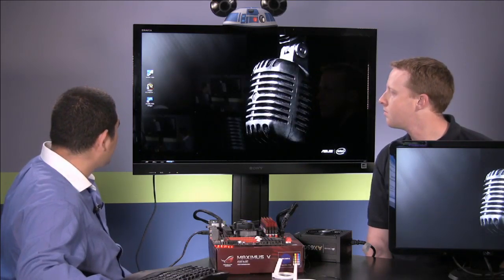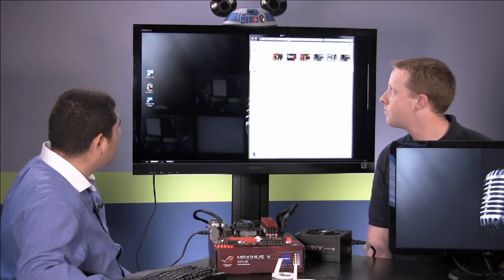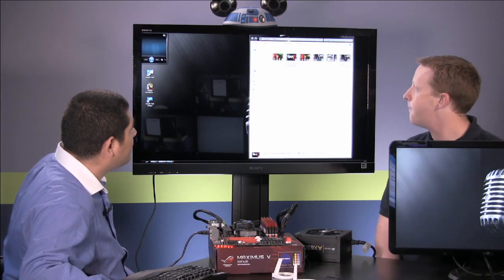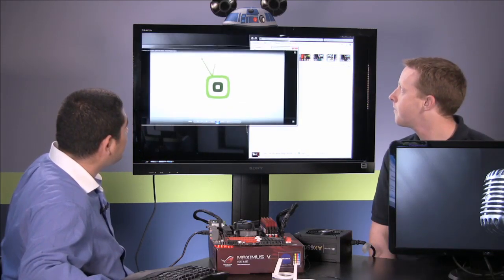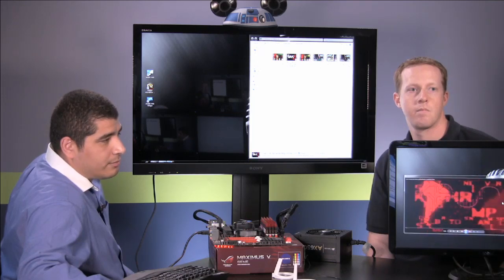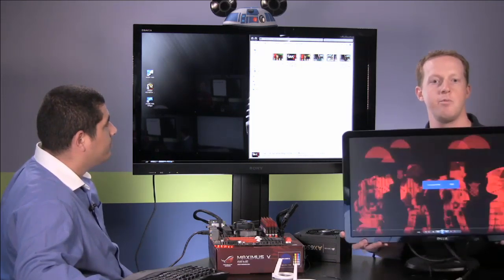Let's go ahead and show what the latency performance looks like. We've got some video on here — we've got some Hack 5, which is a cool tech program. We can just drop it over to the wireless display and go full screen. We're streaming that over wirelessly.